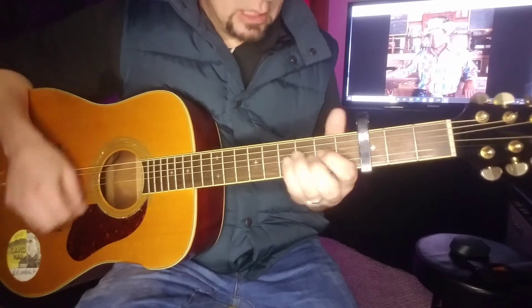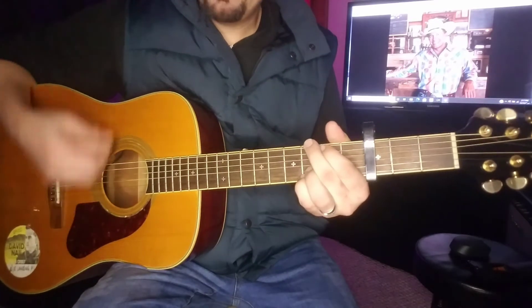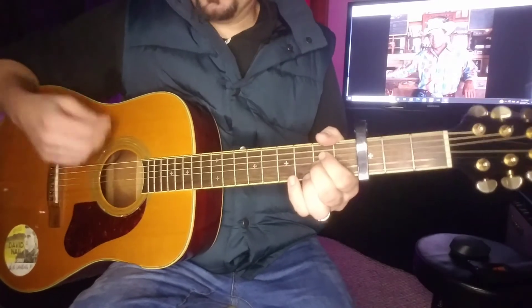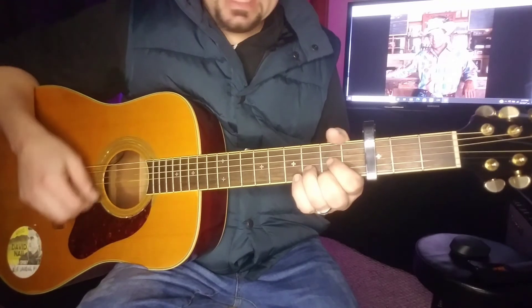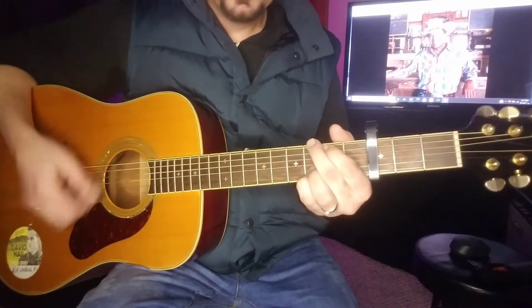D, A, and G — D, A, and G. [playing and singing] 'If you love me, if you want me, my friend...'